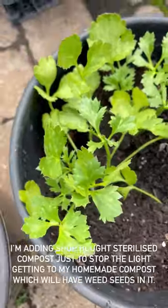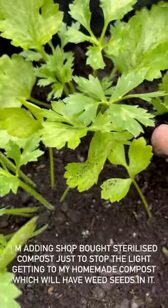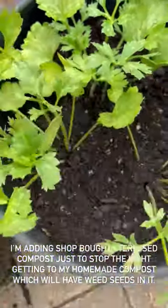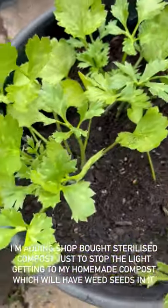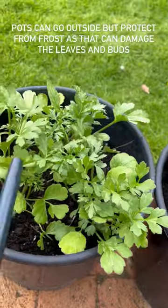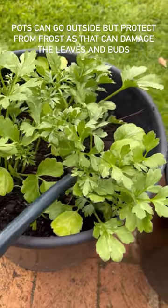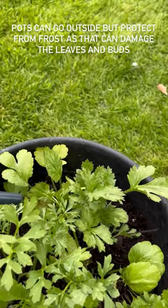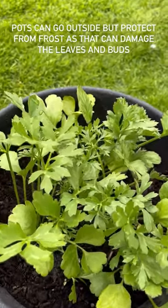I'm adding about three or four scoops of shop-bought compost just to the very top to smother any weed seeds, because the minute homemade compost comes into contact with light and then you water them, that will make the weed seeds germinate. You don't want these plants competing for nutrients and you don't want your pot to look untidy either. Then I'm going to give them a really good watering in, using a little bit of seaweed tonic in the water, because the slow-release fertilizer won't be available to the plants straight away.